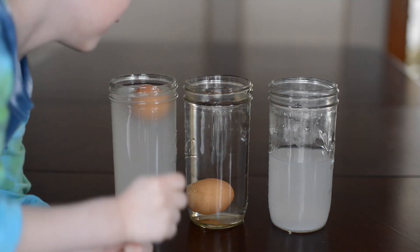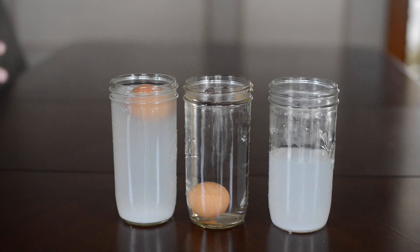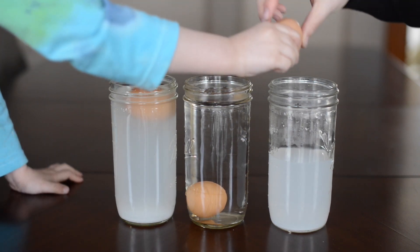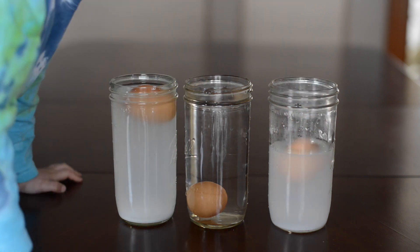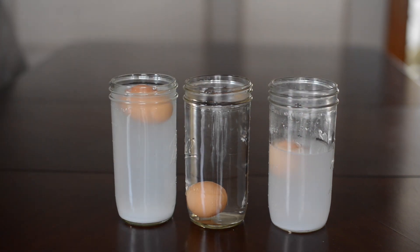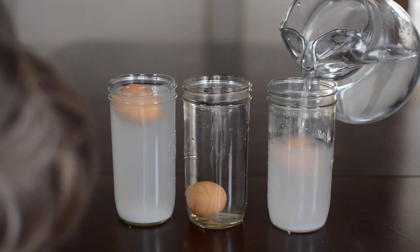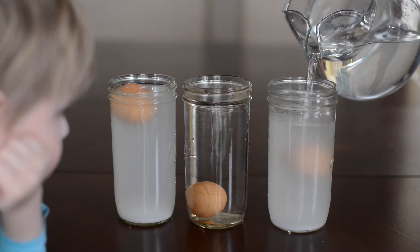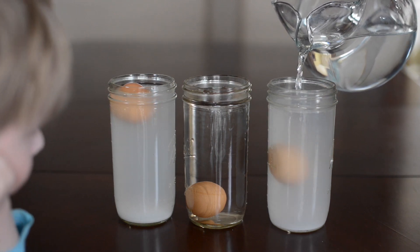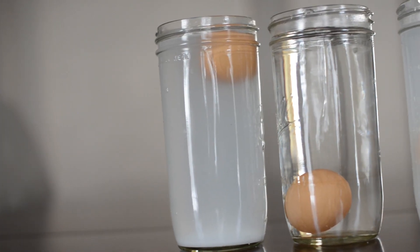You'll see that our egg floats in salt water, and then when we put it in regular water it sinks. For the last one, it will float on top of the salt water, but then we added a little bit of regular tap water to it so it can float in the center. I did switch to the brown eggs only to help you see it better.